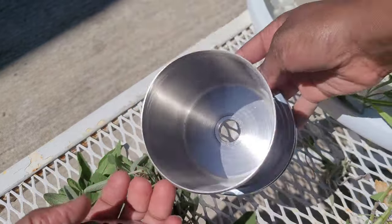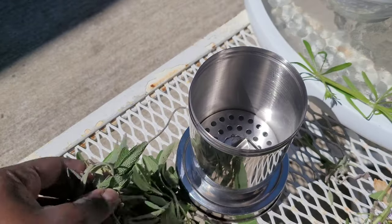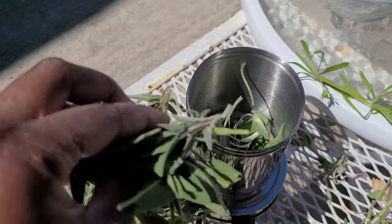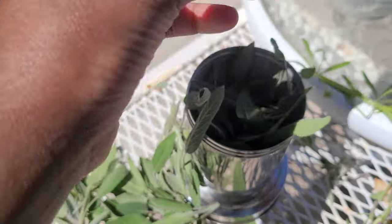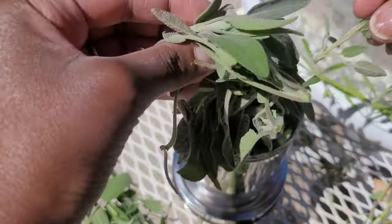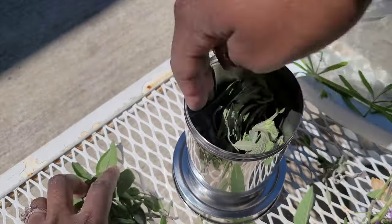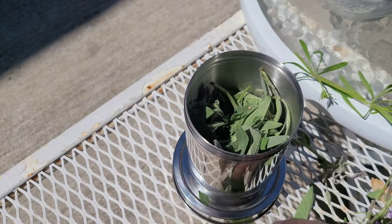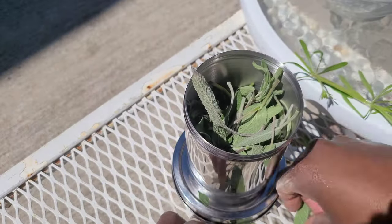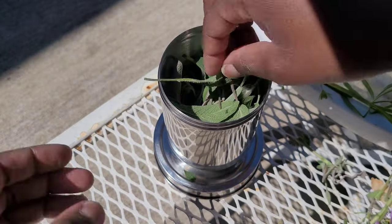I really have so much sage it doesn't really matter where I cut it from. But ideally, when you're looking at plants that grow more like a shrub, you do want to be careful that you're not cutting off all of the new growth. Because it is spring, I feel okay doing it. You can wash them off, but I was just looking at them making sure they were really clean — I chose pieces that didn't have any bug bites or anything like that.